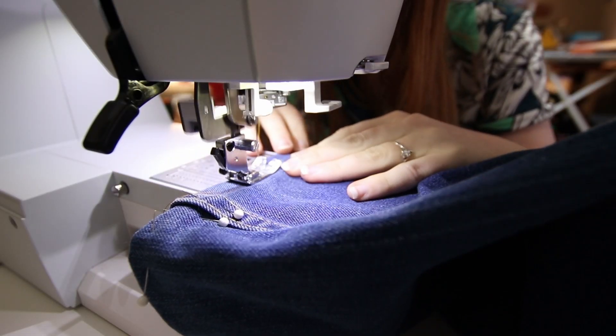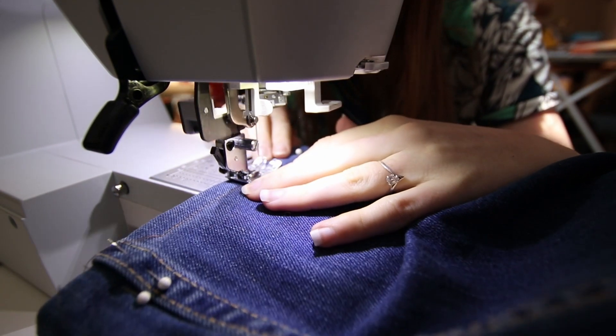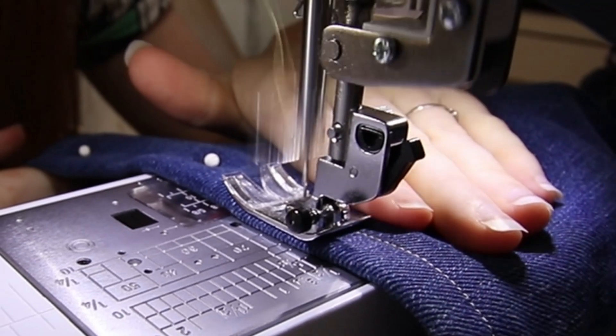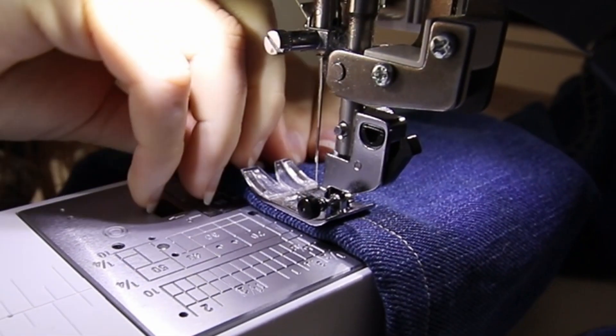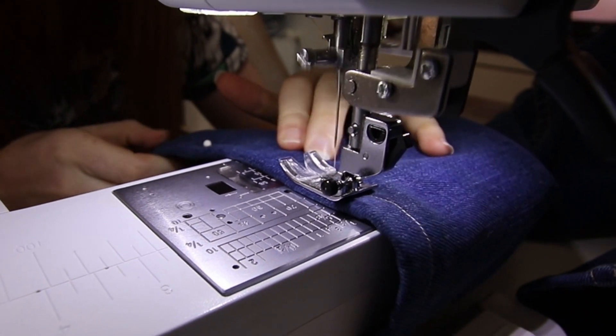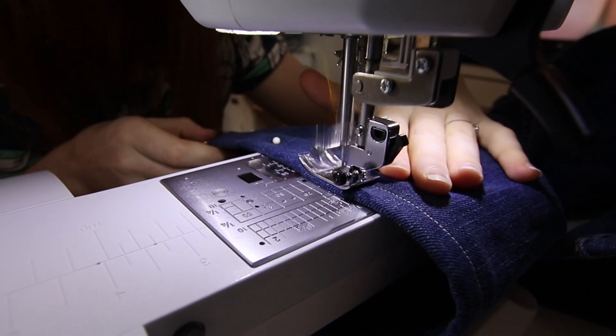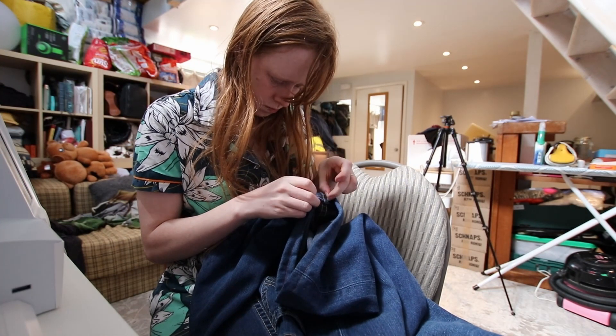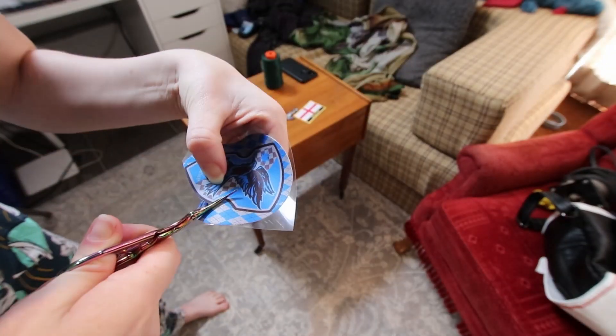The first thing I did was hem both trouser legs. These came out super neat, and I was honestly surprised at how easy my machine found the material to sew through, as last time I hemmed jeans it seemed to really struggle over the side seams. Unfortunately you can't really see the glances of red that Ben was hoping for, but I don't mind. Once they were both done, I got a hand needle and threaded the excess thread to the wrong side before tying it off.